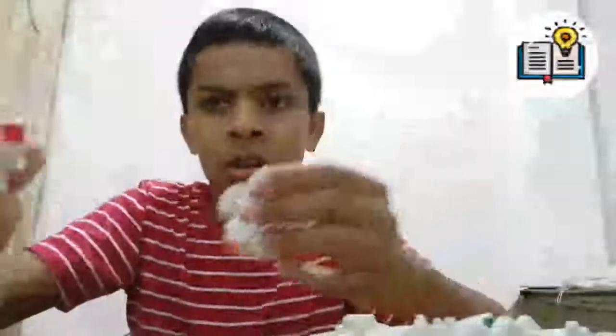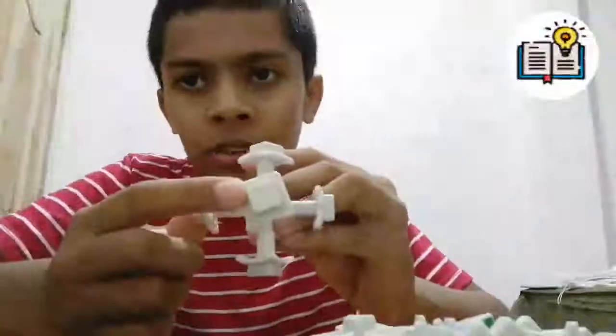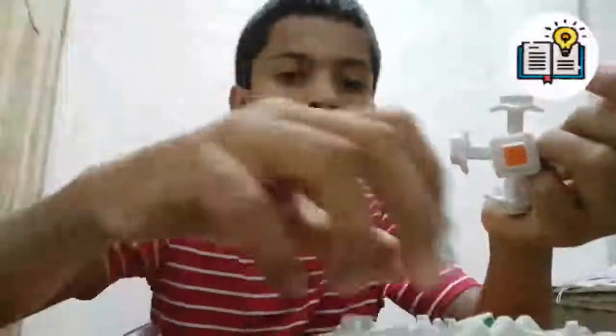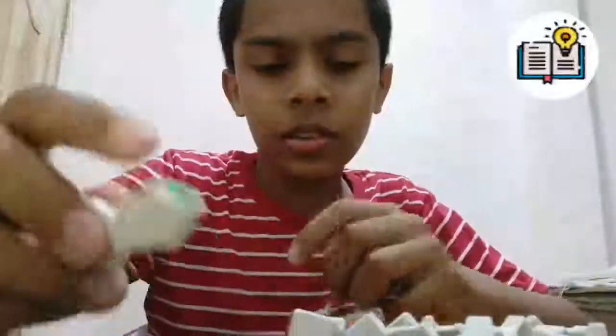In order to fix this, you should get a block like this — not only the block shape, but you also have to match the colors. As you can see, this side is white and the top side is green. So here should be white and here should be green. This one is red, so this is not the block I want. I found the block — see, here is white and here is green.